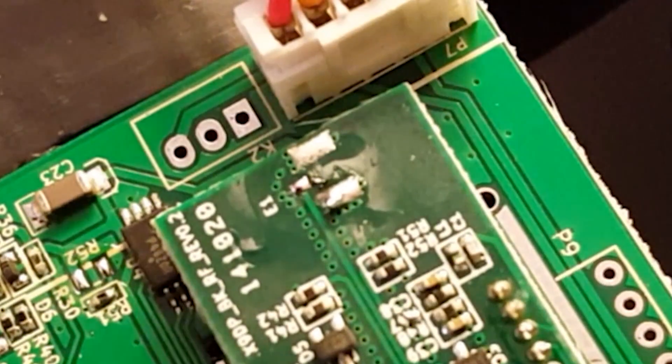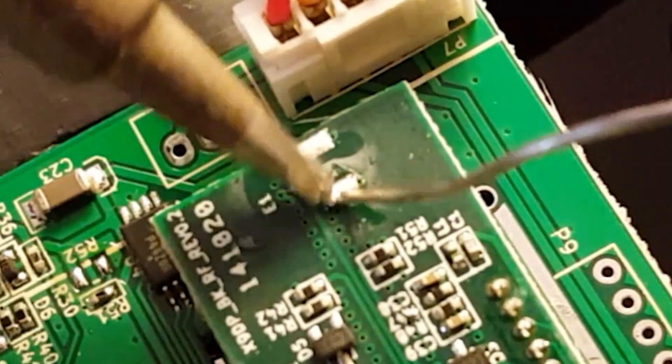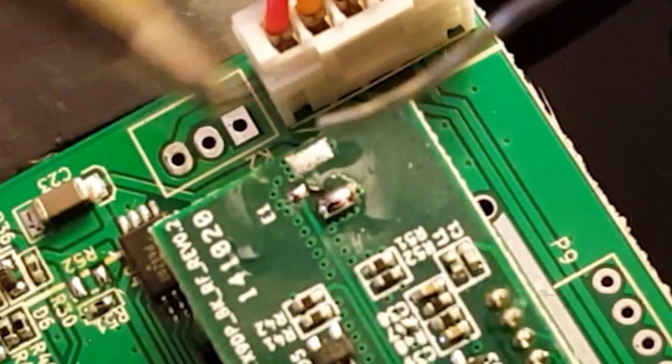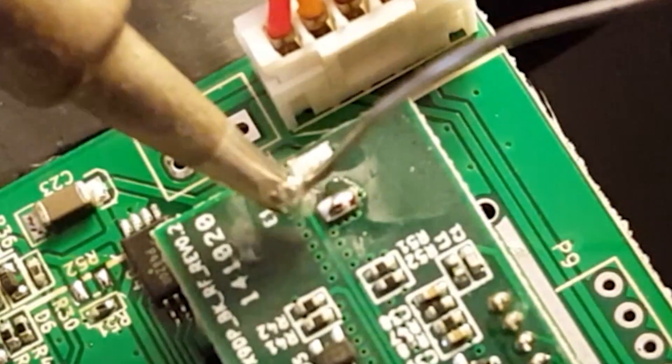I'm going to get some fresh solder on these pads now. The main signal pad is really small and it is very hard to get solder on there without making a mess. If this looks scary to you, just stop. Do not proceed. Do not do this.